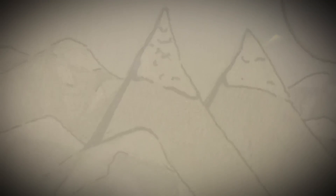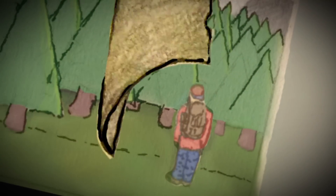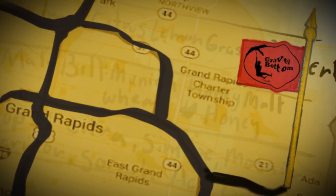Once upon a beer consumed, the idea of opening Gravel Bottom was born. We have crossed the country with stacks of recipes kept on journals, sketched business plans on scrap paper, and enjoyed our evolving product along the way. We have landed in the great town of Ada and hope to meet you soon.